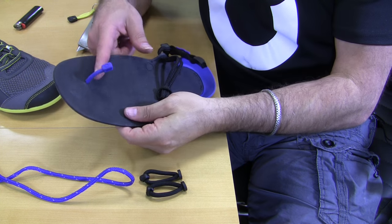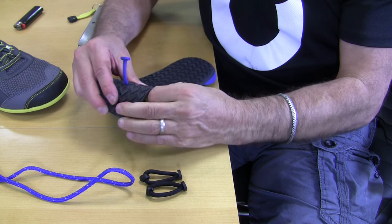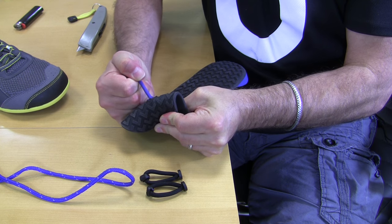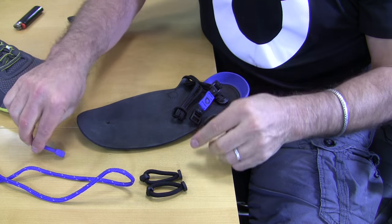To remove the actual toe post, it's pretty straightforward. Just pop it through — the rubber is pretty flexible. One tip that someone gave me is bending it a little this way, and if you pull, it's like giving birth. That will pop right out. So that's the first step.